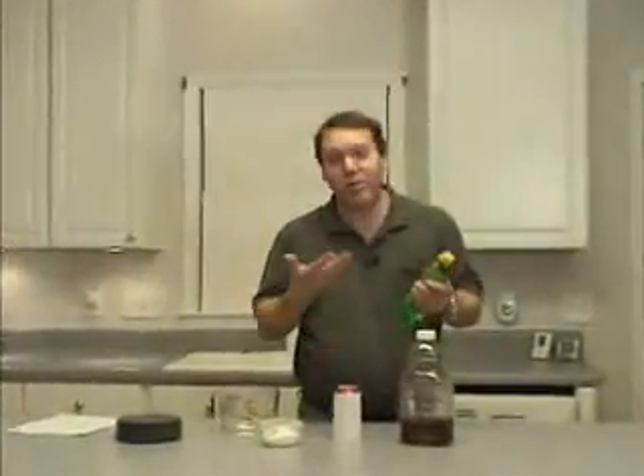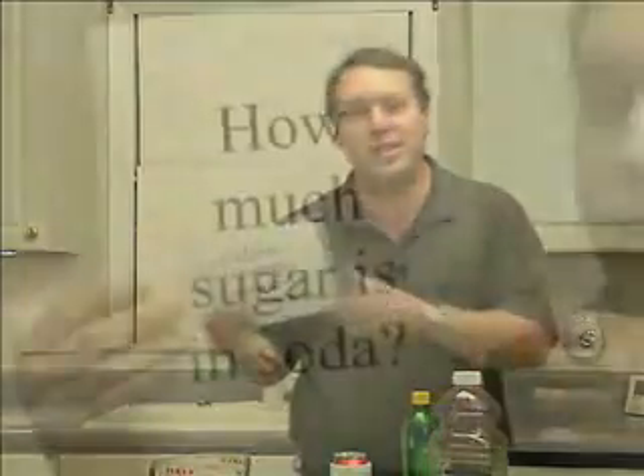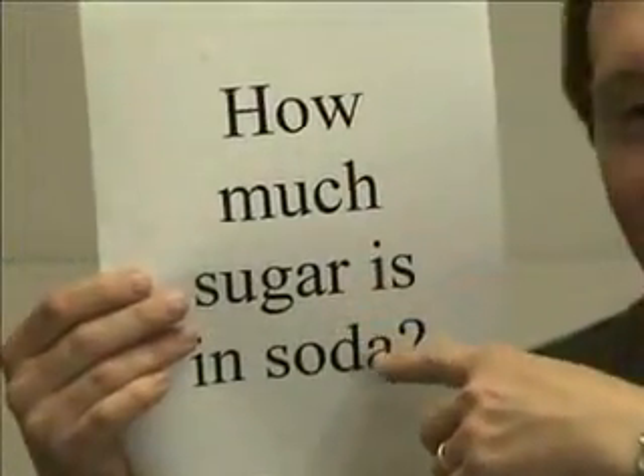How many times have you done this? You grab a bottle of soda, you pop the top and you drink it. That's what you normally do with a bottle of soda. But when you do that, you take in sugar. And that leads us to today's big science question which is: how much sugar is there in a can of soda?